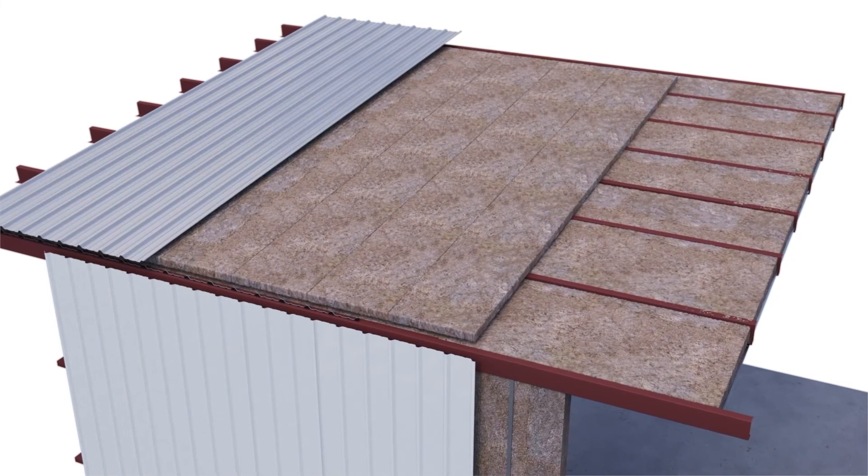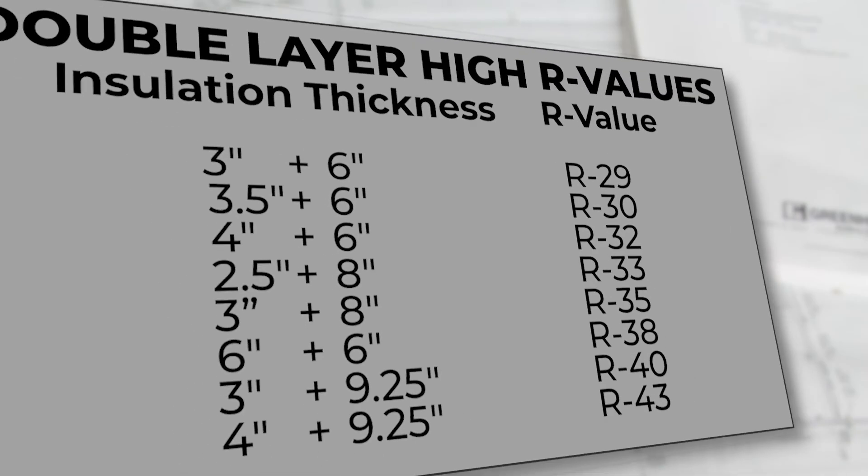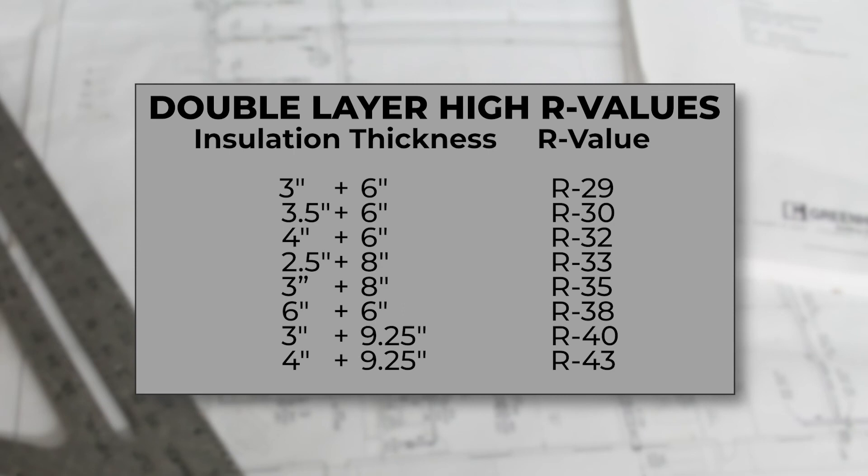This acts as a thermal spacer between the exterior panels and the interior steel roof purlins. Investing in a high R-value system up front will improve your energy efficiency and save you money for years to come throughout the lifespan of the building. For more information, visit metalbuilding insulation.com.